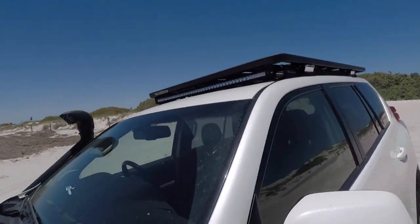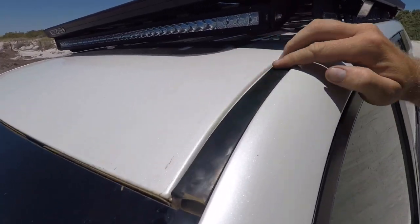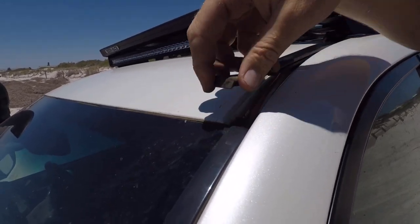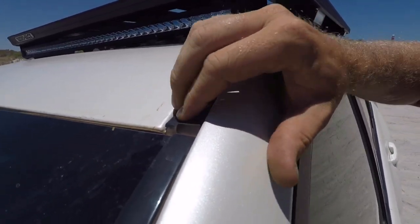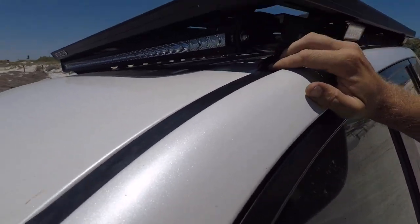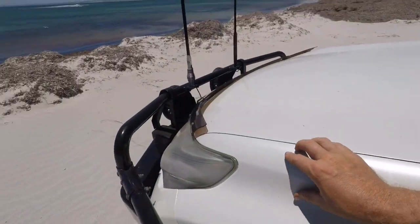Sorry about the wind noise — the wiring to this front bar simply runs straight under this rubber trim piece, which just clips up. You can get a small flat head screwdriver and pop it up, and it should clip back on. This is the King's wiring kit that comes with the spotlights.